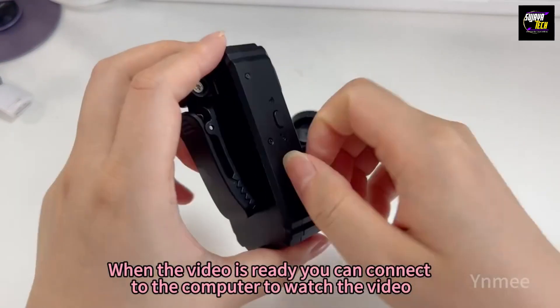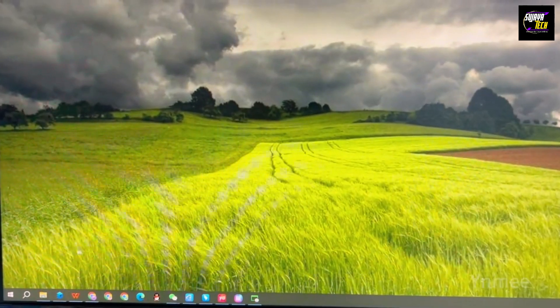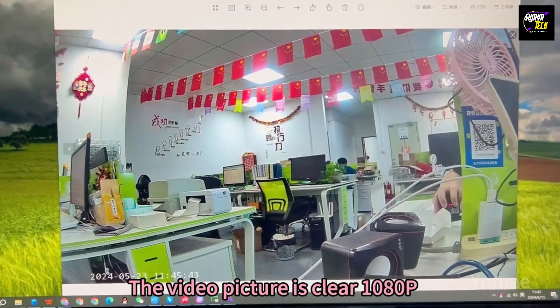When the video is ready, you can connect to the computer to watch the video. The video picture is clear at 1080p.